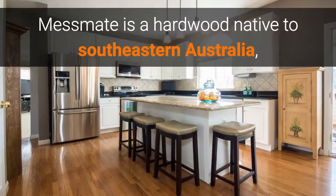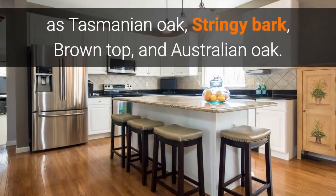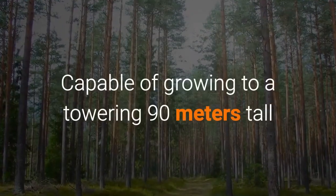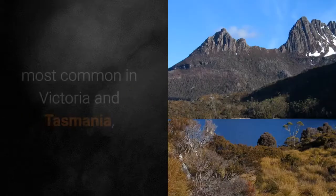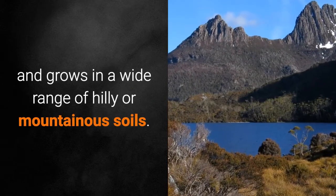Messmate is a hardwood native to southeastern Australia, also known by a number of names such as Tasmanian oak, stringy bark, brown top, and Australian oak. Capable of growing to a towering 90 meters tall with a trunk 3 meters in diameter, these giants are most often found in cooler regions, most common in Victoria and Tasmania, and grow in a wide range of hilly or mountainous soils.